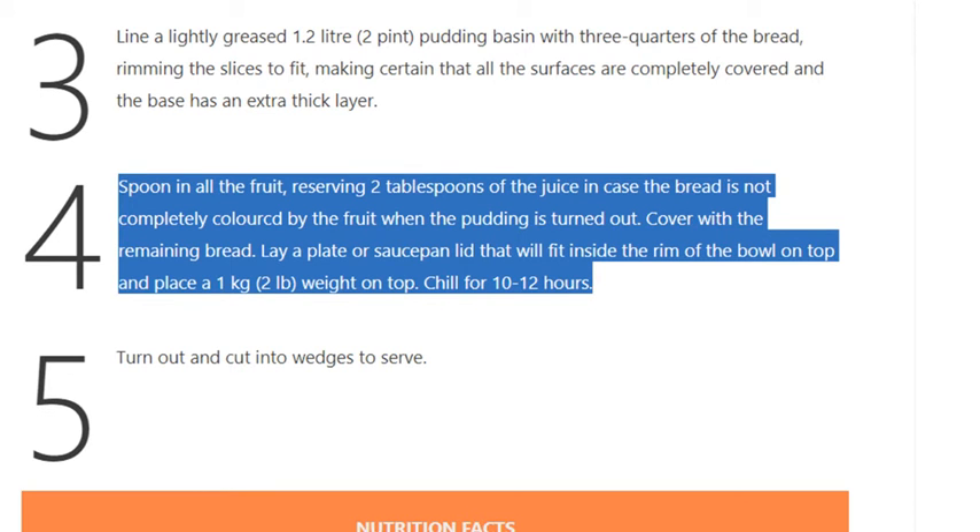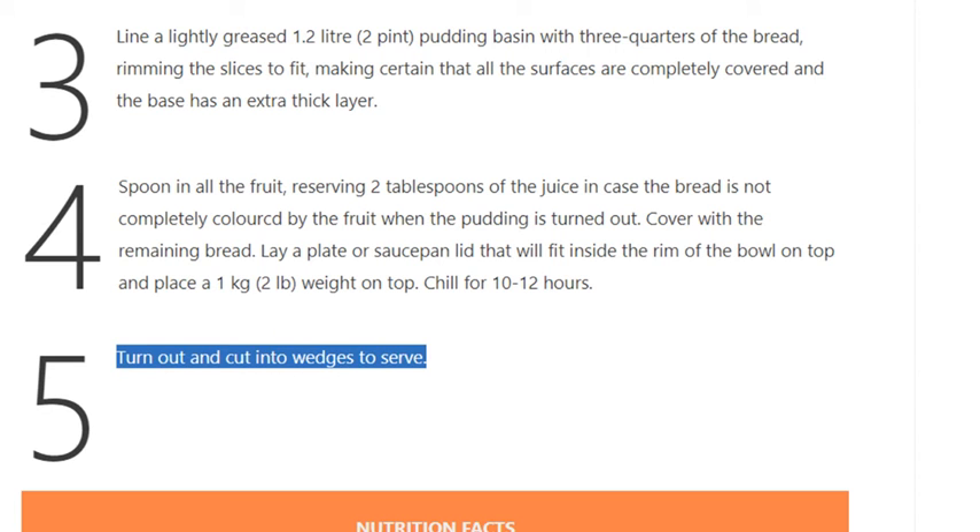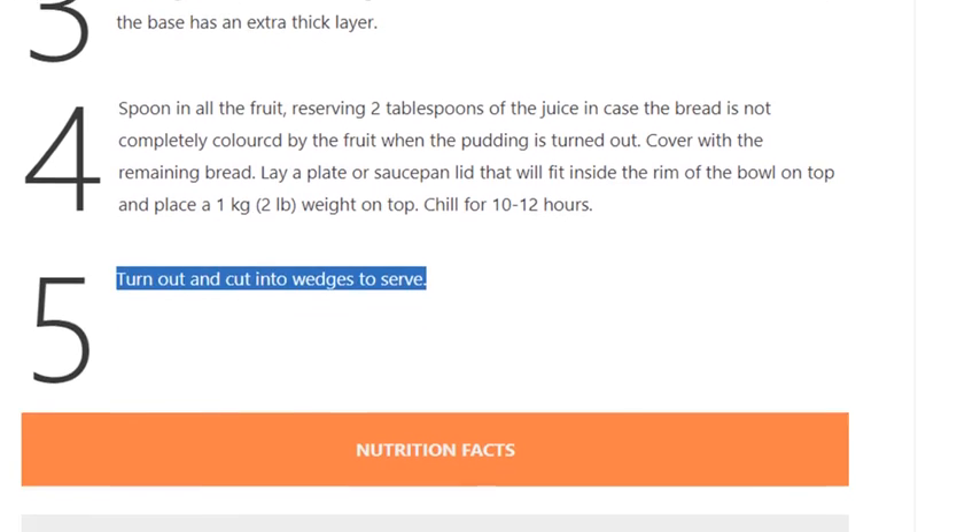Lay a plate or saucepan lid that will fit inside the rim of the bowl on top, and place a 1 kilogram (2 pound) weight on top. Chill for 10 to 12 hours. Step 5: Turn out and cut into wedges to serve.